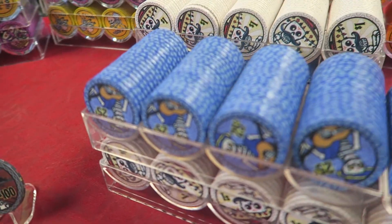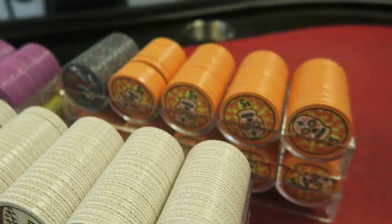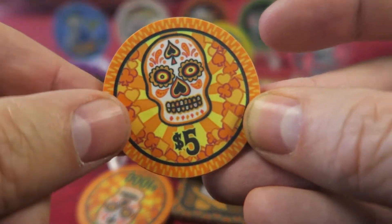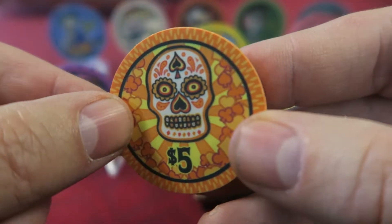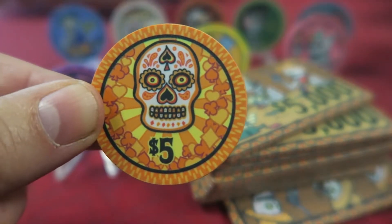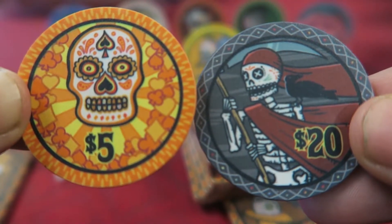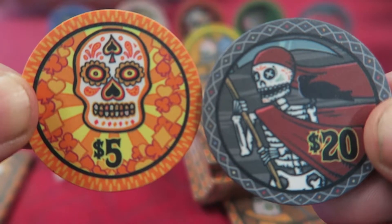I also got a cash game set. I stuck with the blue $25 and the white $1, but I wanted to go with an orange $5. You might notice something about this orange $5 chip — it's the size. The orange $5 chips I got in 43 millimeters, so it's slightly larger. And since we play micro stakes for cash, I had to get a $20 chip so as not to be confused with a $25, so I went with the black $20 chip. So I've got a full three-table tournament set and a full one-table micro stakes cash set.